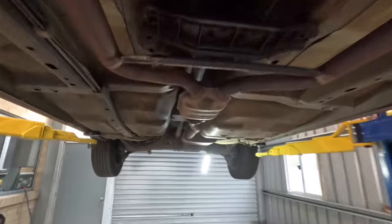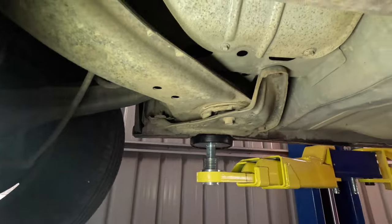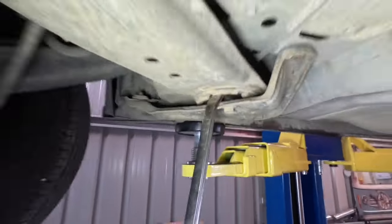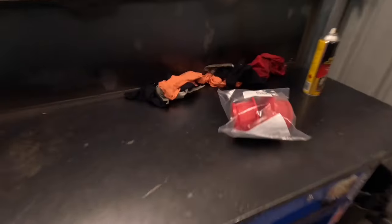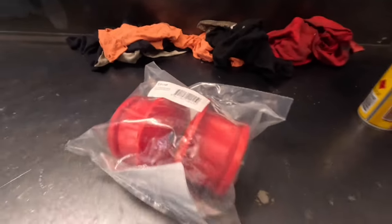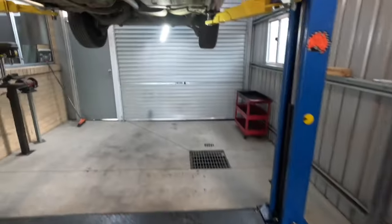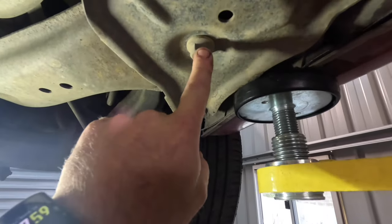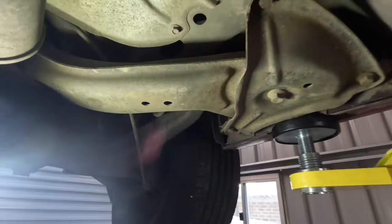We've got the car back up on the hoist. Next thing is diff cradle bushes — these ones are also flogged. You can pry up and see the whole thing moving up and down; they like to tear the centers out of the bushes. So we're going to replace them on both sides with Nolathane bushes from Pedders. It's just a matter of undoing the middle bolt, which is always extremely tight, then undoing the three outers and prying the old bush out and slipping the new one in. Both sides are done.